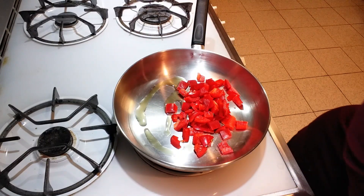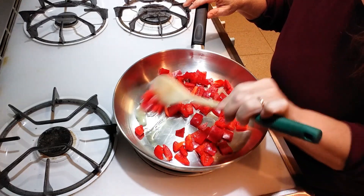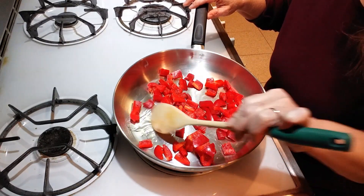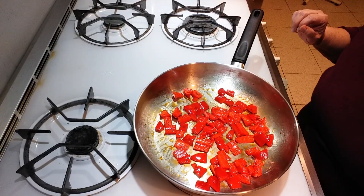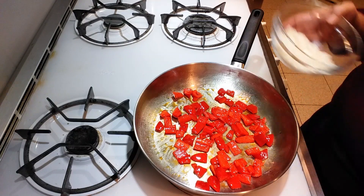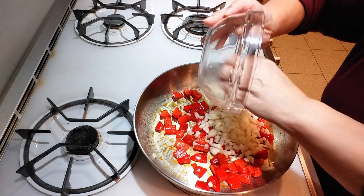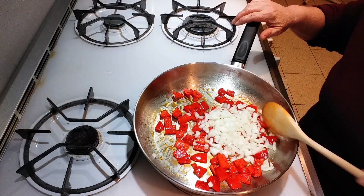You want to fry the peppers until they're almost soft. Once your peppers are sort of soft, you're going to throw in the onion and cook the onion with the peppers until they're soft.